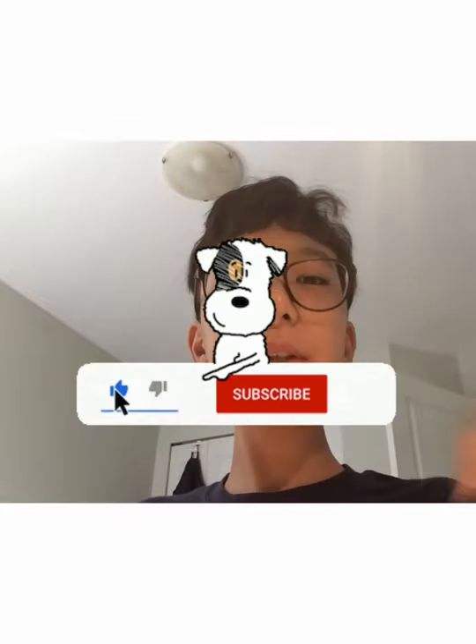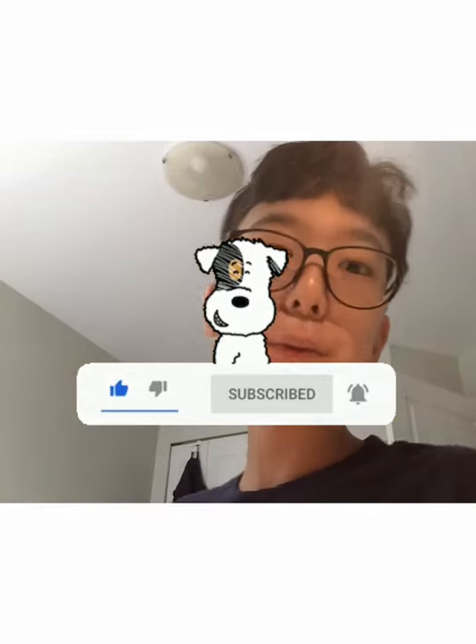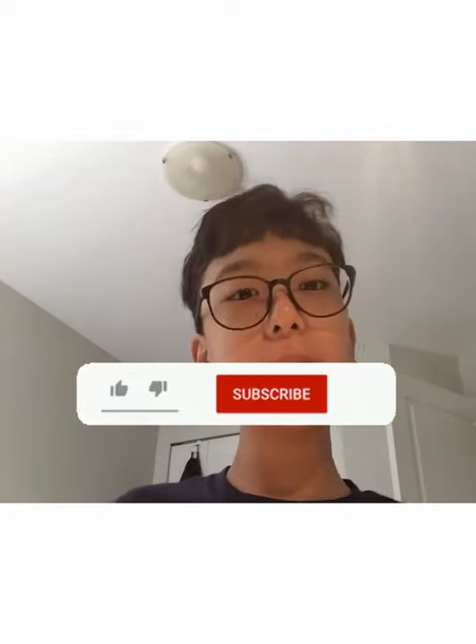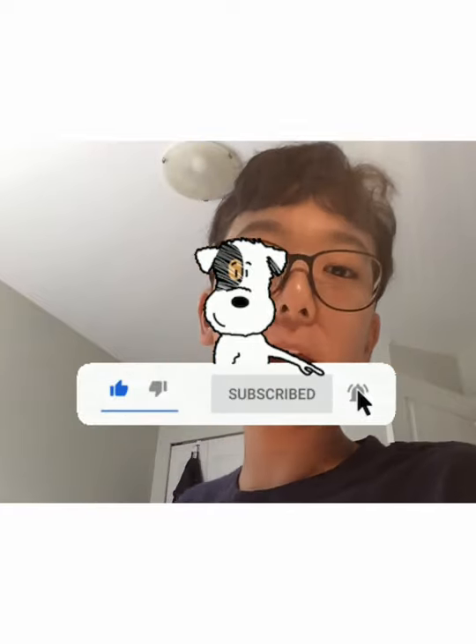Thank you guys so much for watching this video, I hope you enjoyed it! Please give it a big thumbs up, make sure you press that red subscribe button, and press the bell notification so you don't miss any videos that I will make. Thank you guys so much for watching — I'm out!